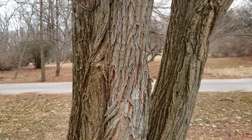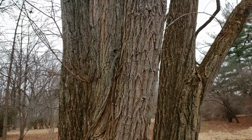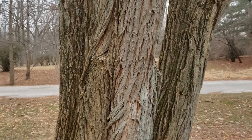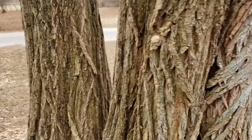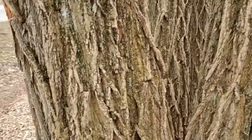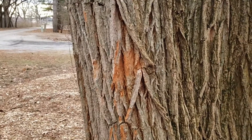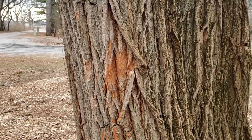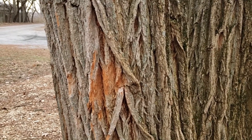The bark on black locust is very rough with long running ridges, medium to lighter gray in color with some orange showing up underneath. In fact, sometimes we find scuffed bark that will show a little bit of the orange underbark. It can make us think a little bit of sassafras, so it's important to look very carefully. Typically this will not be aromatic like the underbark of sassafras.